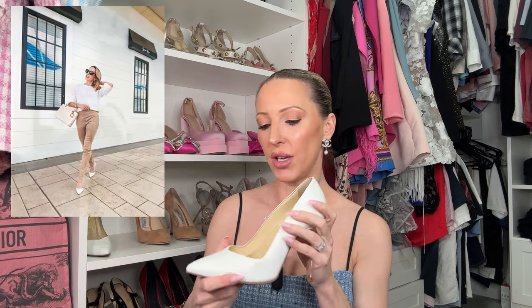Moving on to whites and nudes. These are the Sarah Flint white Perfect Pumps in 100mm. If you want designer closed-toe stiletto pumps, definitely check out Sarah Flint — construction and materials are really good, though they are expensive and keep getting pricier. I've added a gel insert inside to make them more comfortable. I wasn't sure I'd wear white stiletto heels, but I've had tons of wear — with dresses, jeans, and tailored shorts. If you want something really classy, elegant, and timeless, you can't go wrong.